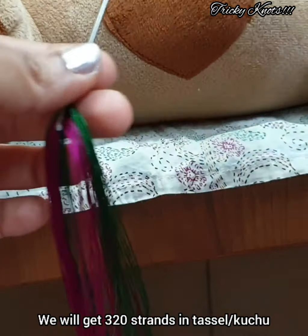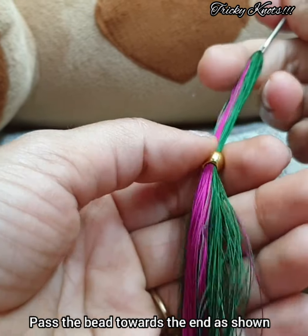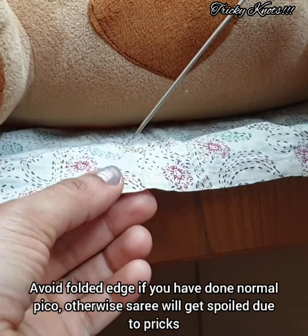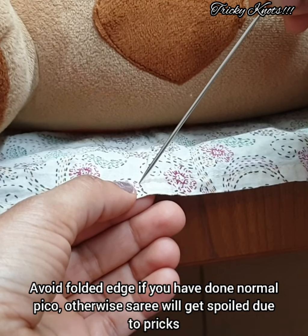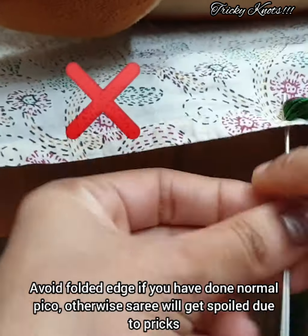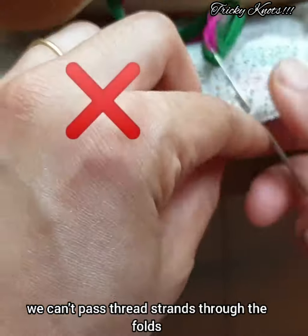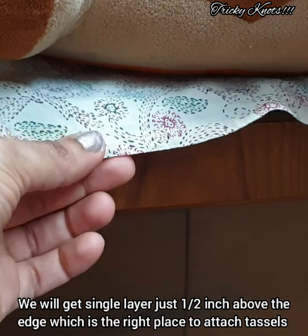Now we have a double fold, so we have 320 strands — this is more than enough. Next, we have to use the bead. If we have to use the bead, we will use the cloth on the top of this method. We will use the bead on the top of this method. We have to use it as 2 to 5 inches.